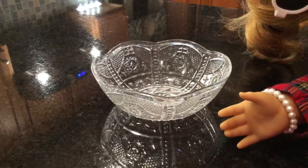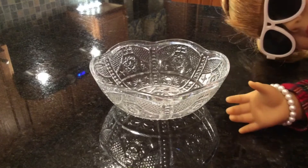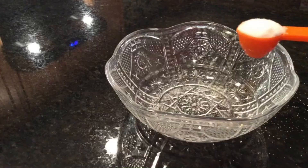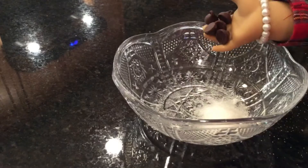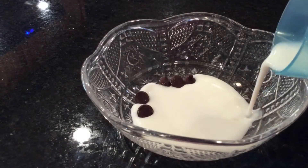First what you will need is some sugar, and a lot of it. Next you'll need some peppermint flavored chocolate chips. After that just pour in some milk.